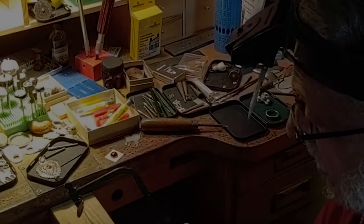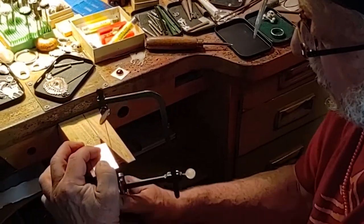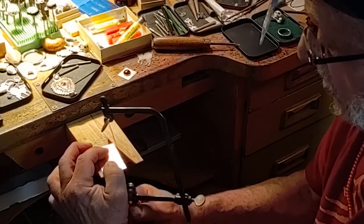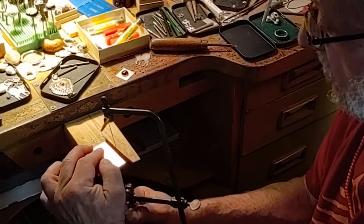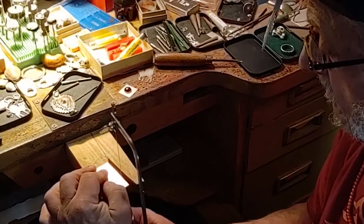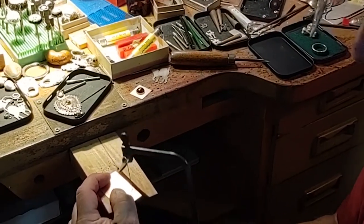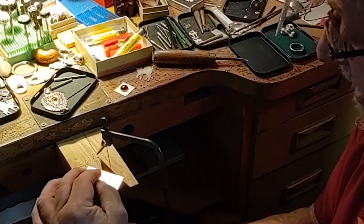Once you get it started, you follow whatever line you're trying to go toward, and you don't push it. You let the saw do the work, and you can saw anything you'd like to. You can saw, you can turn, and you can even make turns — 90-degree turns. You just keep sawing as you're turning.